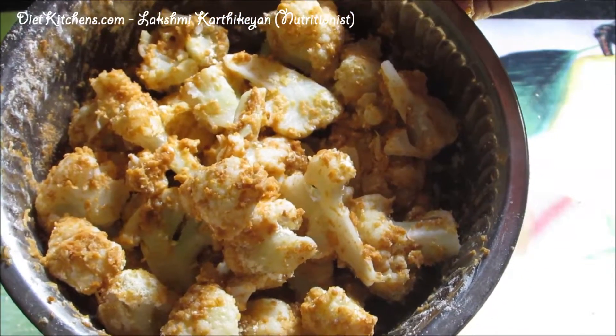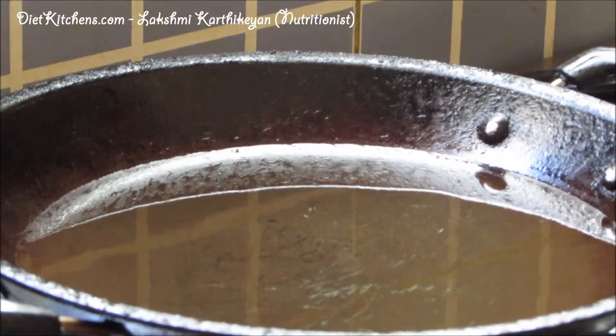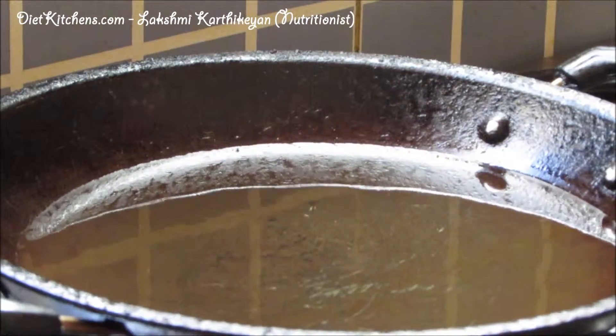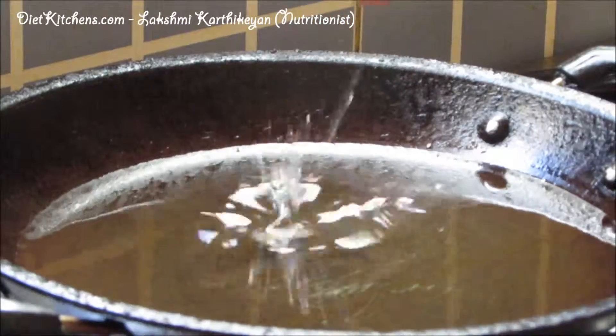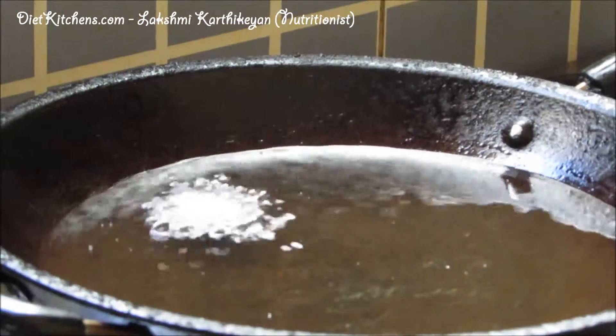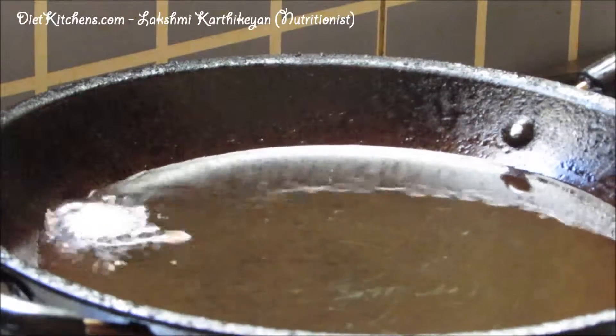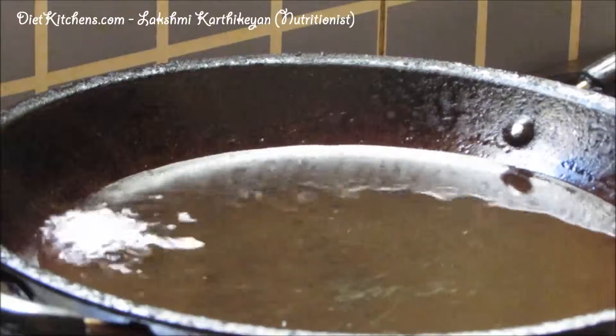We have to deep fry this in oil. Heat the oil in a pan and check whether the oil is hot enough to fry the gobi. This is the right temperature, so now add the mixed cauliflower to the oil.